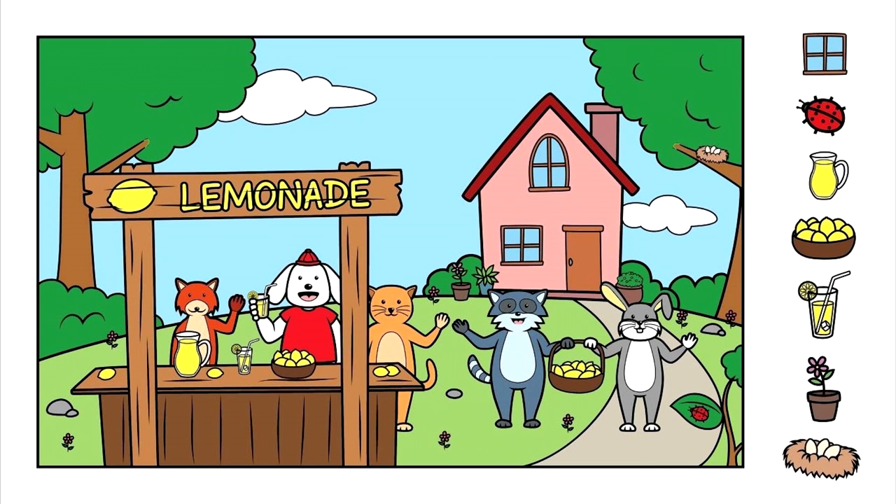Okay, let's get started. Here's a picture of me and my friends having a fun lemonade stand this summer. Have you ever had a lemonade stand? Oh, it's a lot of fun. You ought to give it a try.